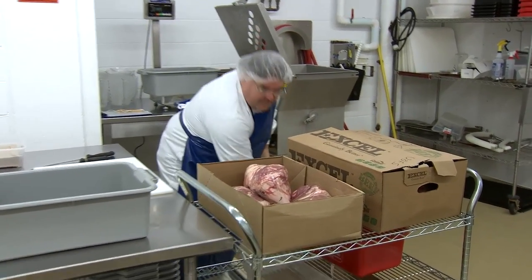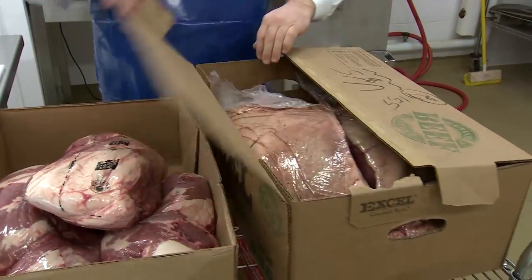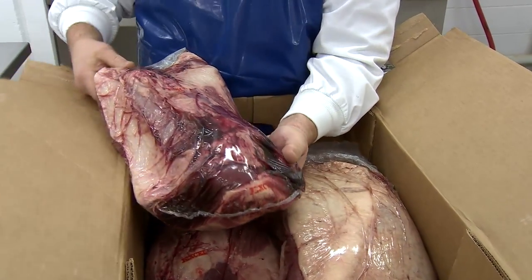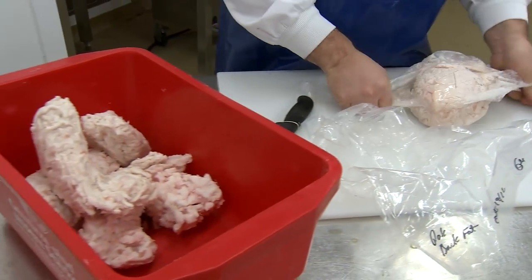The first step is to review the meat ingredients that we'll use. As the saying goes, quality in equals quality out. Hot dogs are often made with pork, beef, or poultry. In addition, sometimes pork fat will also be added instead of the fattier meats.